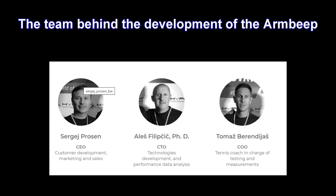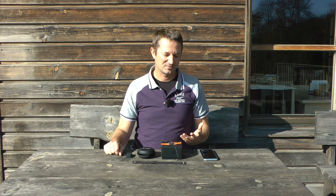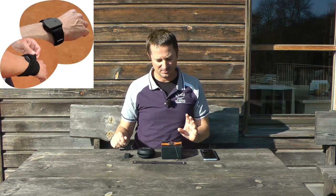Hey, Thomas from Field Tennis. Today I'm very proud to present a tennis sensor made in Slovenia, my native country, by a group of tennis coaches and IT experts that have been developing it for a few years. The tennis sensor is called Arm Beep and it's this big — it weighs only 12 grams, so very light. You wear it on your hand and it measures all sorts of data.